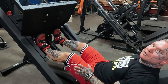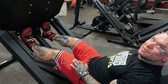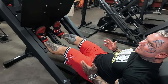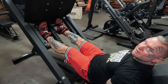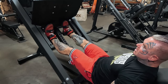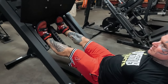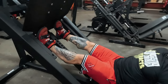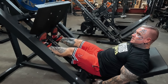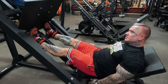I like to do high reps on calves — I might only use light weight but do like seven sets of a hundred reps. Even when you're going for a hundred, try doing them non-stop, but say you get to 50 and they're burning — all I do is just give them a quick shake, and then go straight back to it. Don't lock them; just give a quick shake like that and then go back to your exercise.